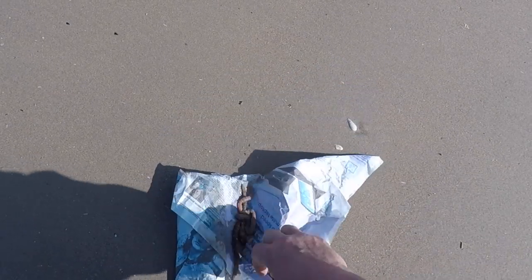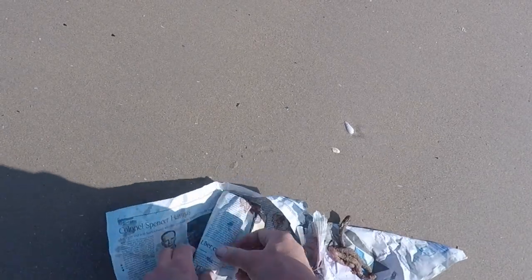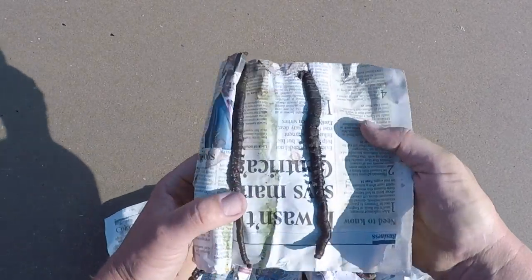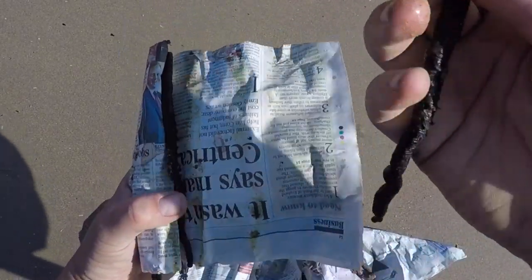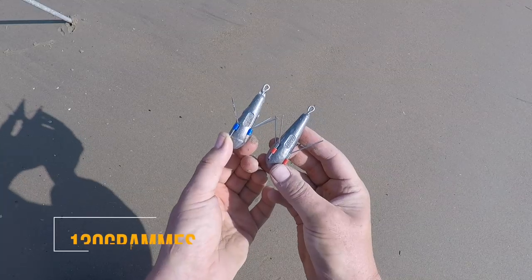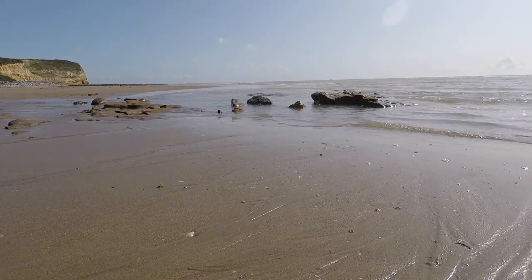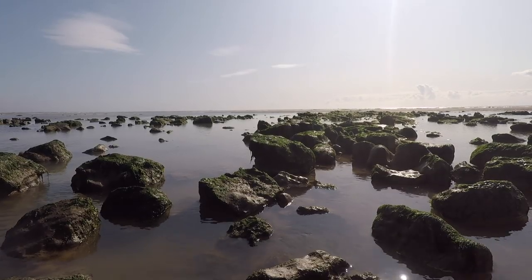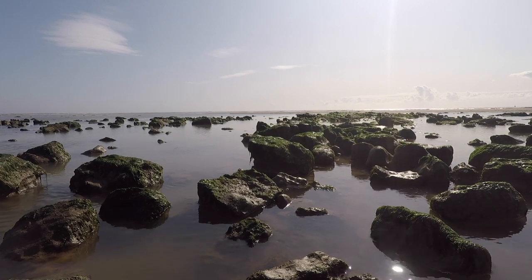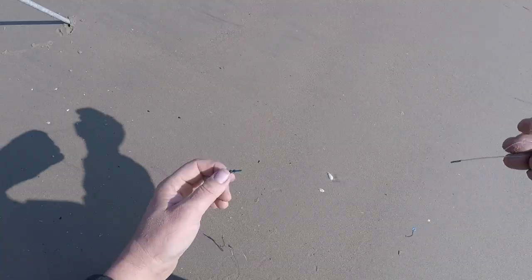I've got some of the fresh lug that we've just dug - that's that stuff there. We've also got some that's been in the fridge all night, a bit stickier. I've got a 130g and a 170g lead. Not too much of a swell out there today, so those should hold bottom nicely. And of course the continental rod will cast that with ease.